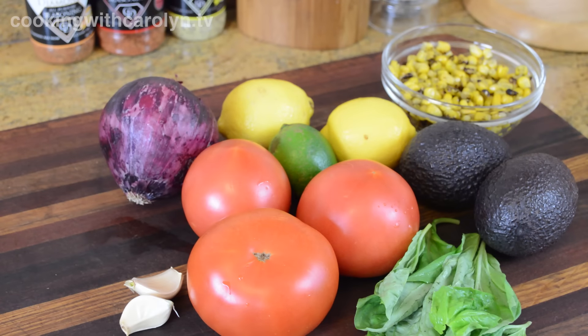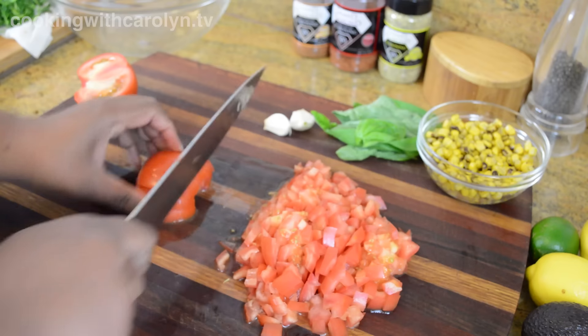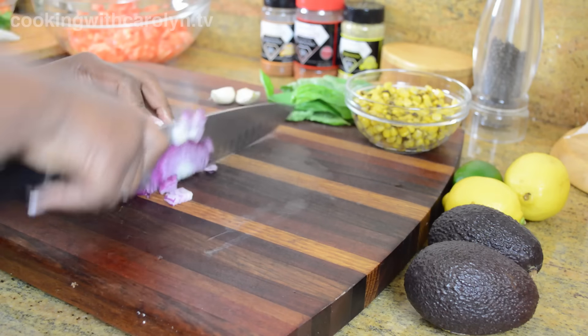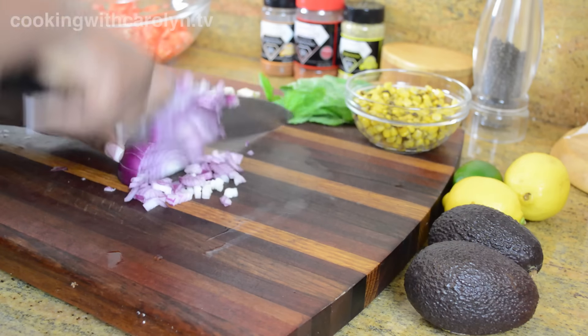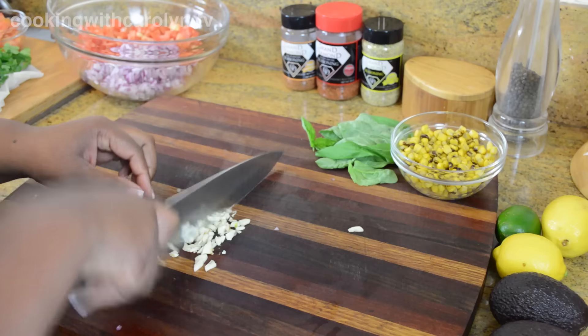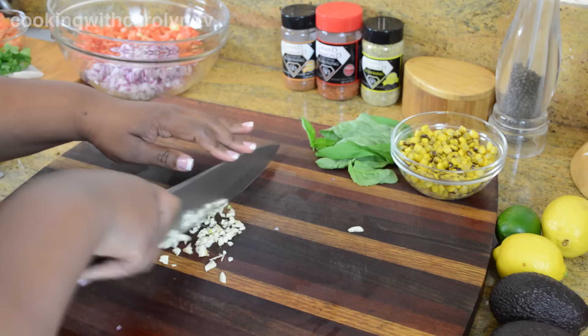Let's start the shrimp salsa with our fresh tomatoes. We have basil — you can use cilantro — avocados, garlic, lemons and limes, roasted corn, and some red onion. I'm going to get going on chopping my tomatoes and red onion. The goal is to make sure that everything in the bowl is about the same size. Next I'm going to mince my garlic really fine because I just love garlic.